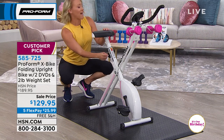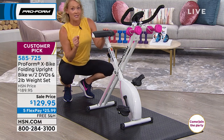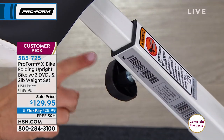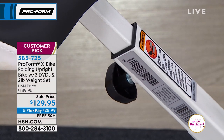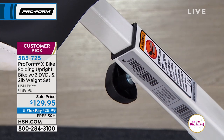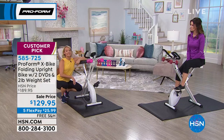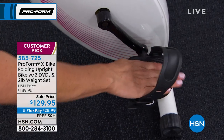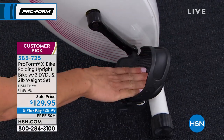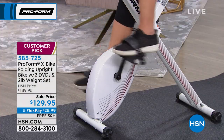You can also change the height of the bike. I have four kids and a husband — six of us in my house — and we can all use the bike by adjusting the height. The pedals are great too because they have a strap that keeps your foot safe and secure as you're pedaling. Your foot doesn't slide around, and you don't need special shoes — you don't even need shoes.